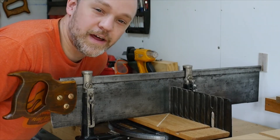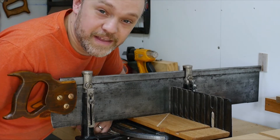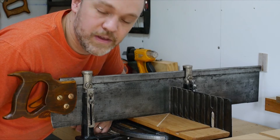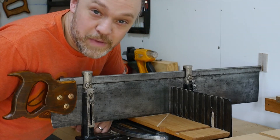Hi everybody. I wanted to talk to you and show you how this Stanley miter box works. This is from about the 1930s — the patent dates are in the 1930s. It is made by Stanley, but it's marked Ward's Master.